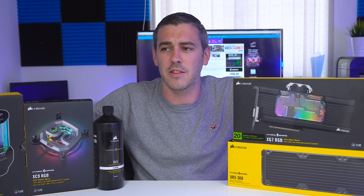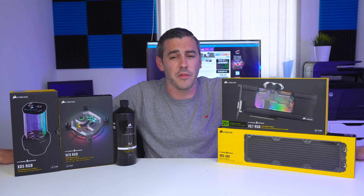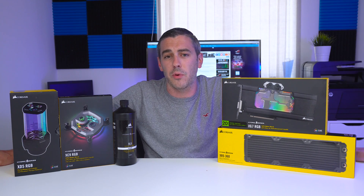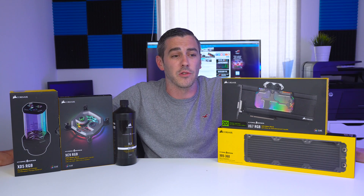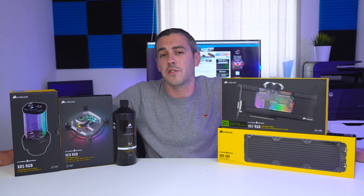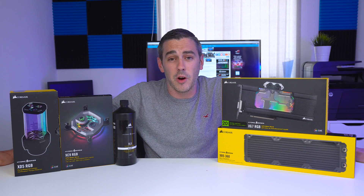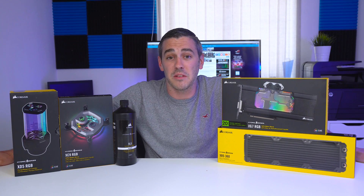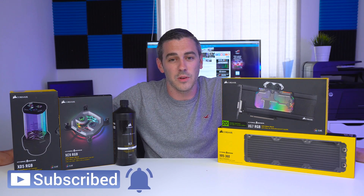I'm really interested to see where this goes from here. Let me know in the comments section below — are you running a system with a custom loop yourself? If not, and you're looking at delving into that market, is Corsair the way you're going to go, or will you go with one of the other big brands? I really like what Corsair are doing — they've brought out products with added extra features especially for novice users, and now they're making it even easier. From air cooling up to AIO, we now have Corsair in the custom loop realm. Let's see who's next — Cooler Master, Lian Li, Antec — who's going to dip their toes into this market? Hopefully you enjoyed the video, and I will see you in the next one.